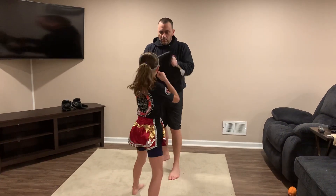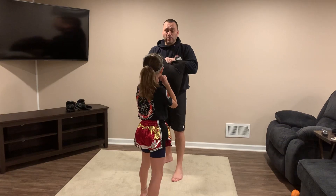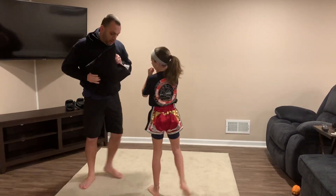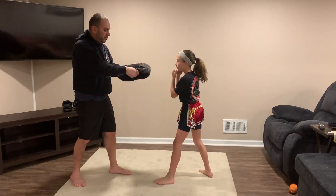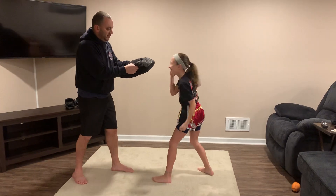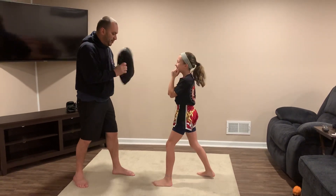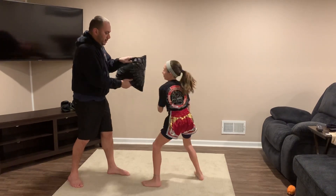Pull for the pad, hook either side — good. Now we want to add the uppercuts. Come up over here. Watch: one, two, hook, hook. Hold down — left uppercut, right uppercut. So again, hold down: one, two, hook, hook, uppercut.